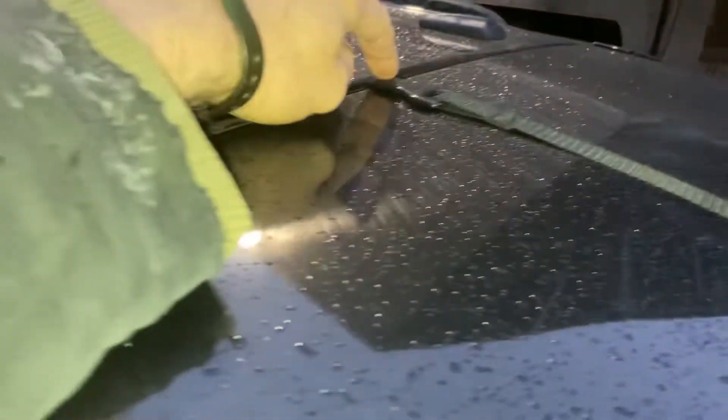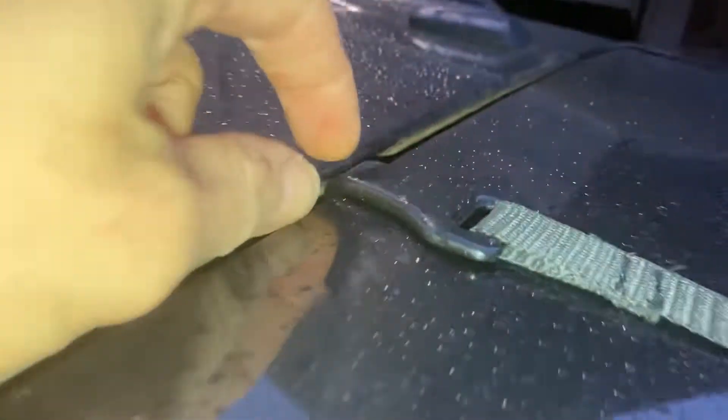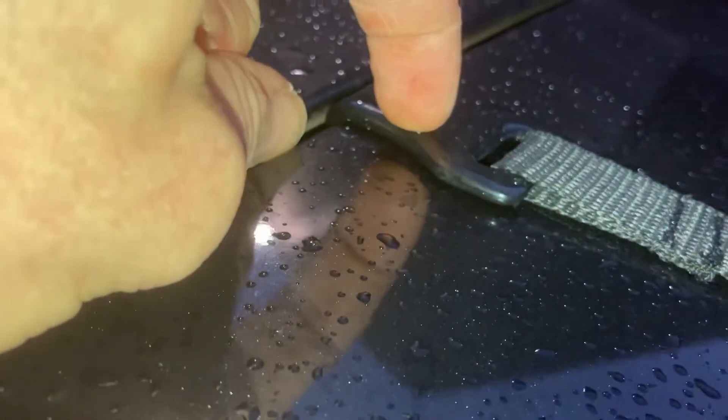Let's start with how it attaches. There are six cam straps: two at the top, two in the middle, and two down at the bottom going to the bottom of the trunk. I was concerned at first, but I really appreciate how these are rubberized to be more gentle on the car.